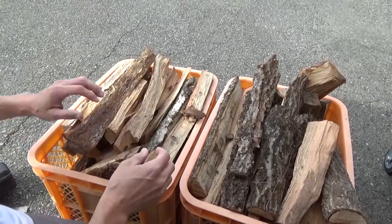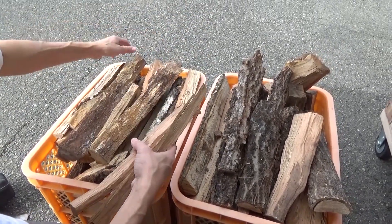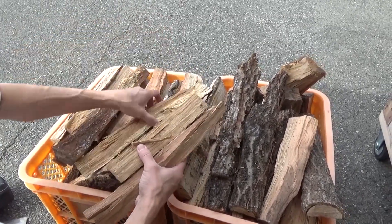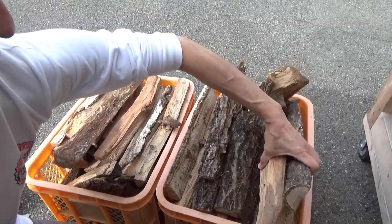These smaller pieces are great for cooking, and also when you're starting a fire they heat up faster and ignite quicker. So I'm going to use a couple of flamethrowers here, and I'm going to use a couple of these on the bottom.